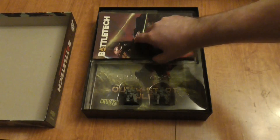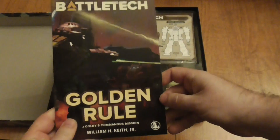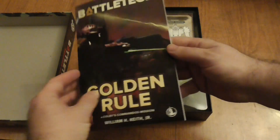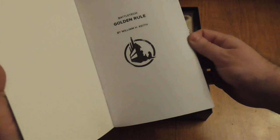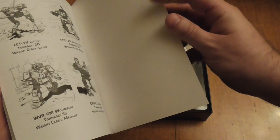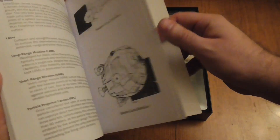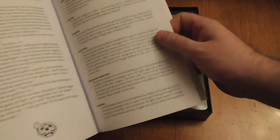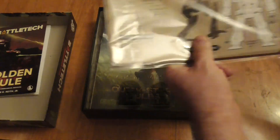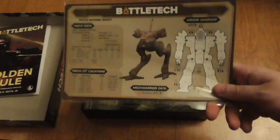Inside the box there's the novel 'The Golden Rule' — that looks like a Commando on the cover. There's a decent number of pages, and on the back there's information about the different weapons.